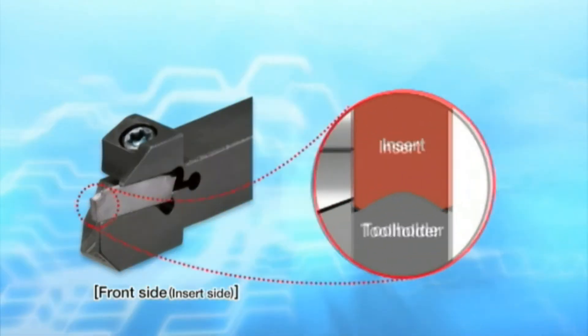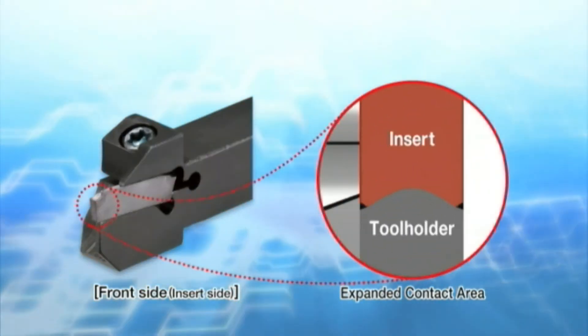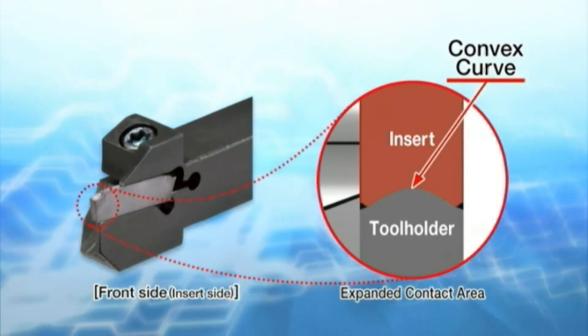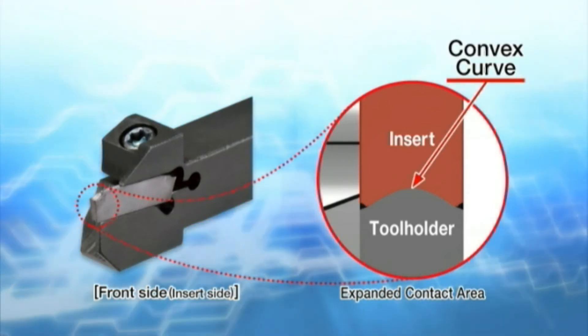Another advantage is the convex curve design of the tool holder. The contact area between the insert and tool holder has been expanded to further secure the insert in the pocket.